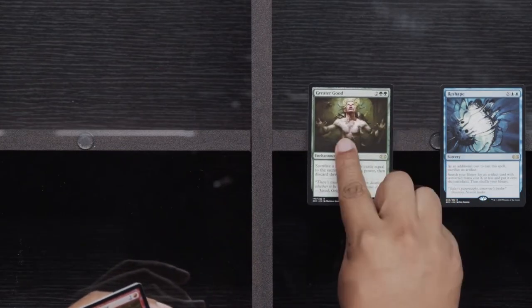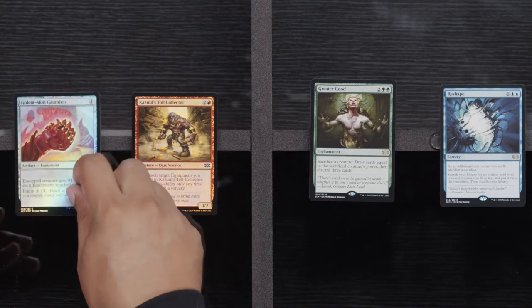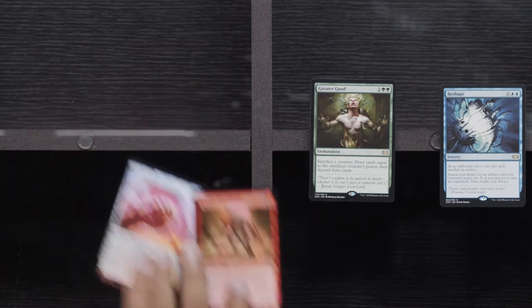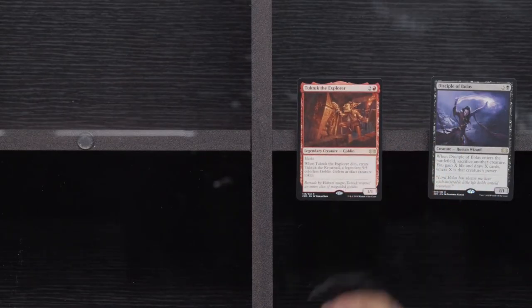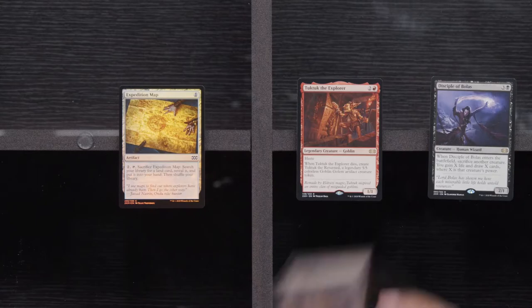Mishra's Factory, Springleaf Drum, Galvanic Blast. Reshape, Greater Good. Cazoole's Toll Collector and Golem Skin Gauntlets. Hidden Stockpile, Pongify, Ash Barrens, and a Disciple of Bolas. Another Tuk Tuk, an Expedition Map, and a Buried Ruin. Sadness — none of these packs are too exciting, but we got more packs.